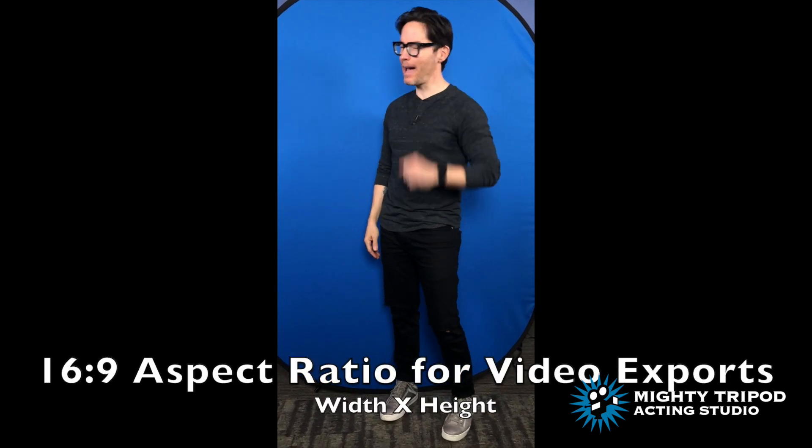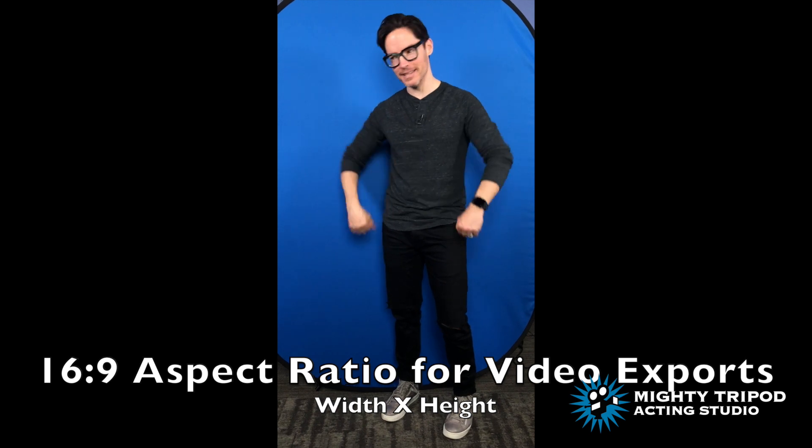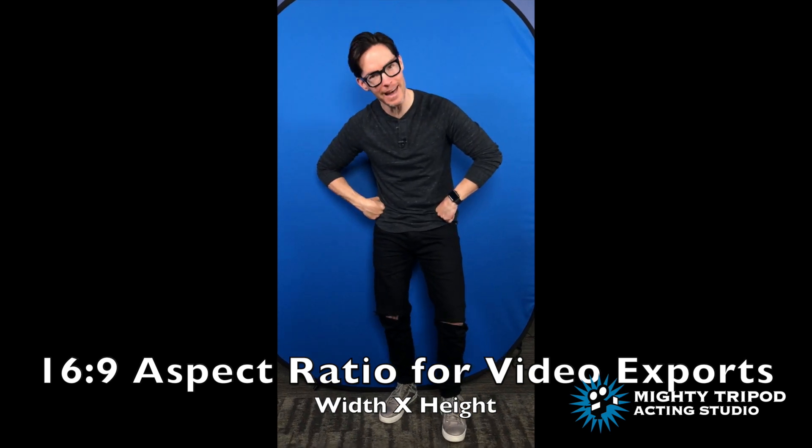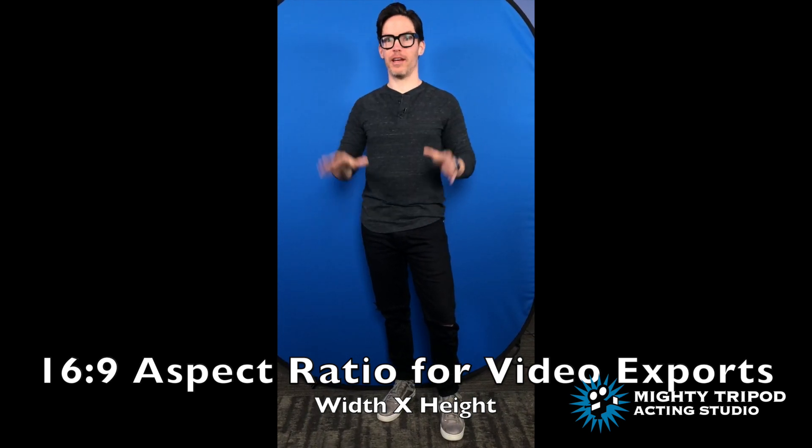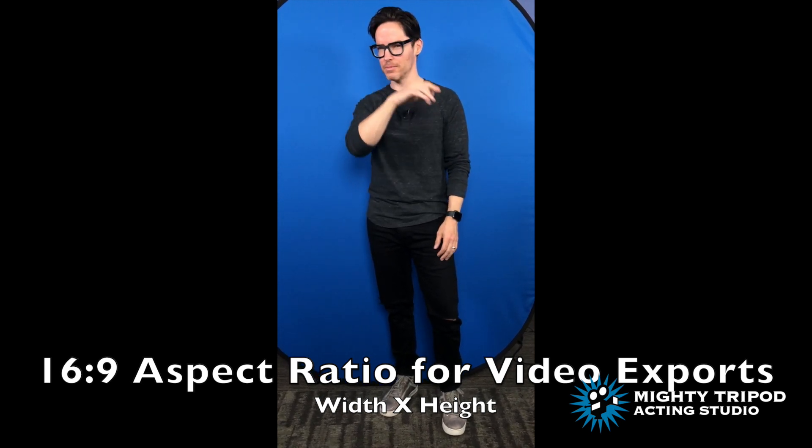And of course, don't forget — when you're filming your scene, you can't keep your camera in this orientation. I don't want the casting directors knocking on my door telling me, 'David, what kind of information are you telling the actors out there?' Remember, your exported video will never look like this frame. It'll be a 16 by 9 frame that may occasionally have a vertical slate. Thanks for watching. Don't forget to subscribe. We are Mighty Tripod Acting Studio — we help you master the craft and discover your talent.